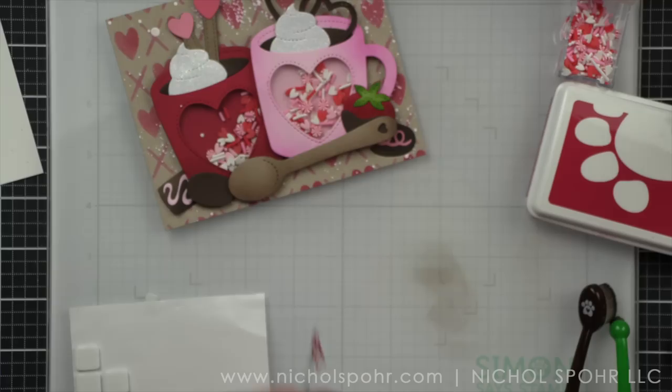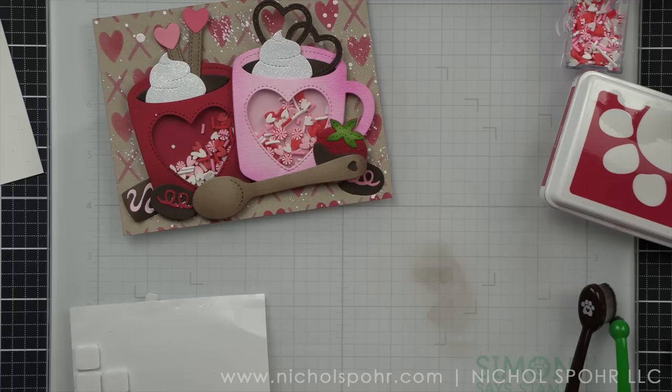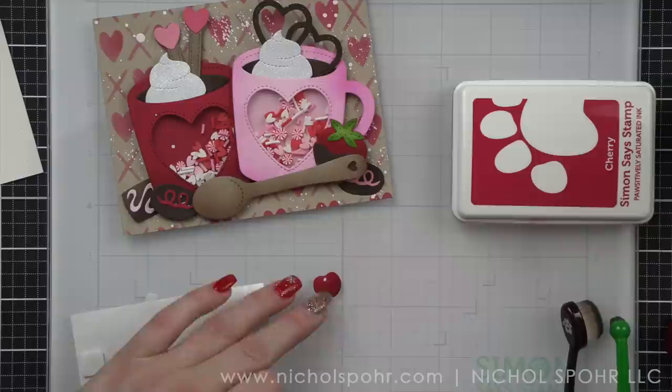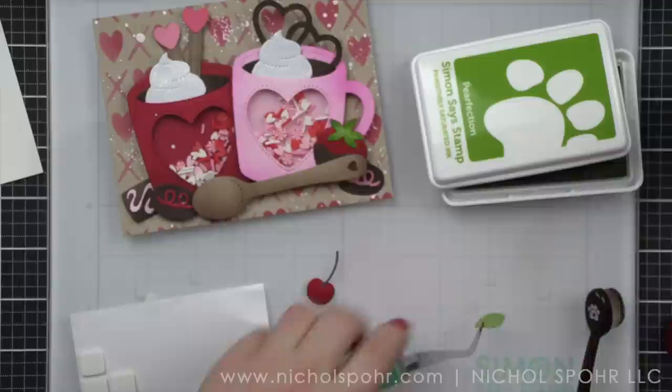I'm going to add that last little swirl to our chocolate, and I made sure to do my swirls in all different shades of reds and pinks for added interest. Let's add a little ink to our cherry with the cherry ink. The cherry is going to be on top of the spoon, so if you added your sentiment there, you would want to tuck it behind or find somewhere else to add it. There is a little stem and a leaf, which I like for adding another little pop of green to this design — I don't want the green to be overwhelming, but I do like that little pop.